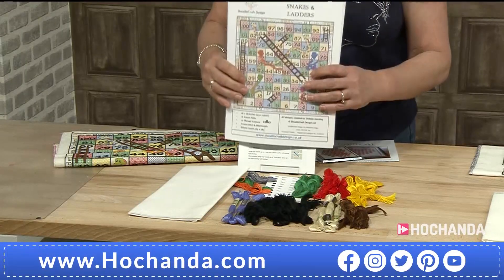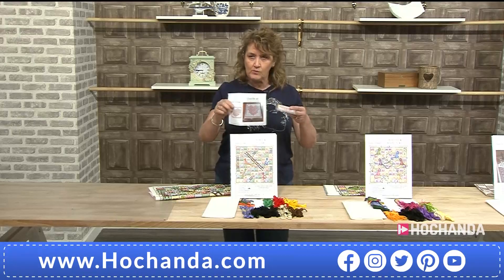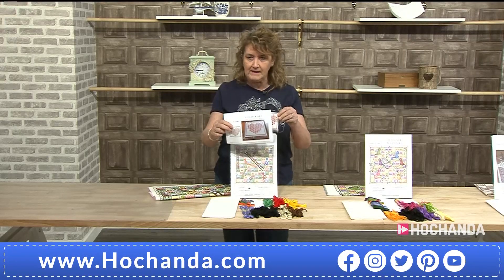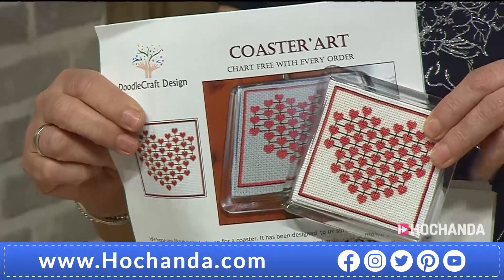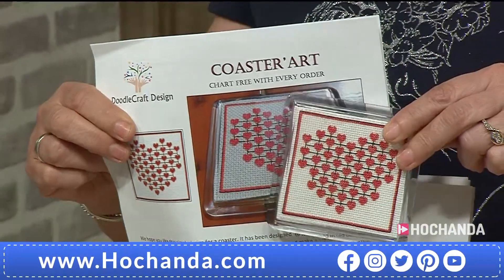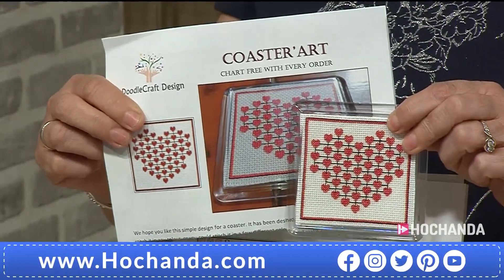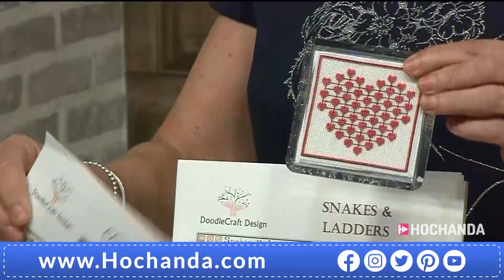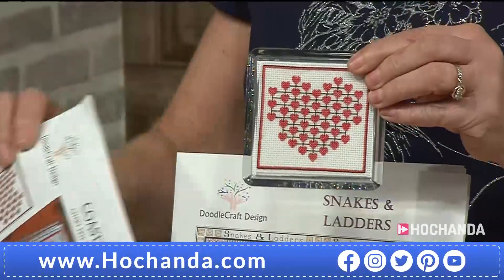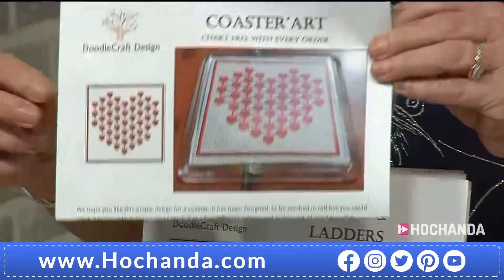We'll learn more about that as the hour progresses. Something to mention: we think you're going to get a little piece of cross-stitch chart included with your orders — just the chart. We do have coaster kits you can get on the website. The price for your Snakes and Ladders kit is £39.99.